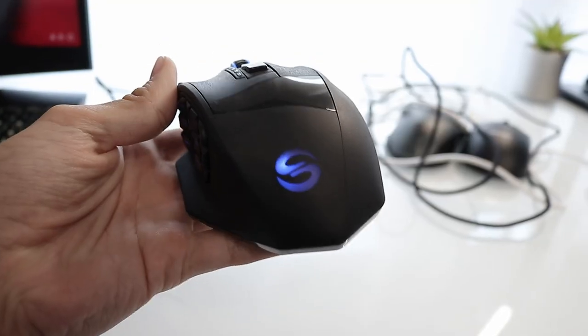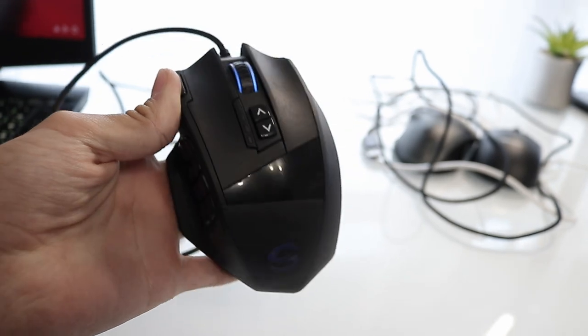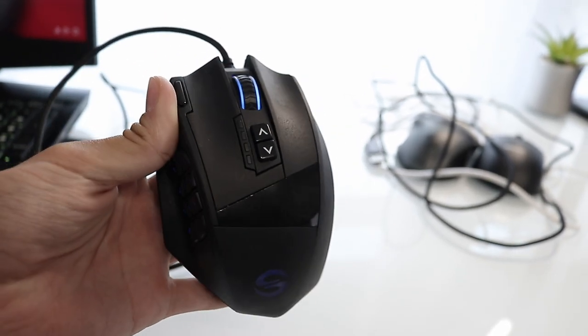Today we're going to be taking a look at all the mice that I own. This mouse right here is actually my first ever mouse. This is the Utec Smart Venice, and it's a pretty bad mouse, but at the time when I bought it, I thought it was pretty cool because it had a lot of side buttons so I could customize them.